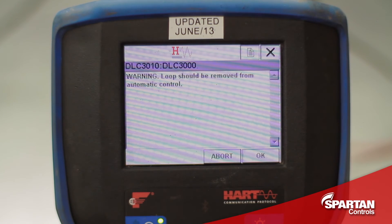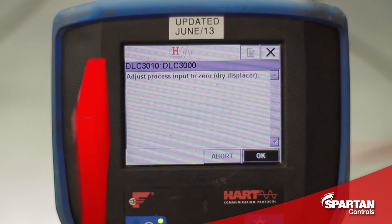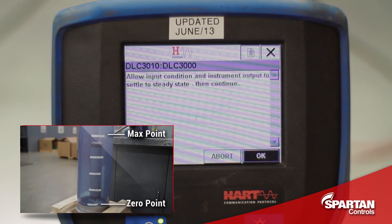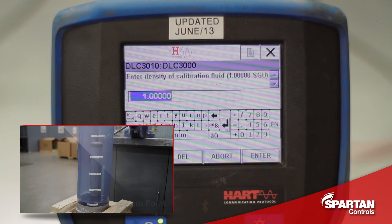It warns you that you should remove it from automatic control. It now tells us to adjust our process input to zero — this means having a dry displacer. With the dry displacer not bouncing around, press OK and it will capture the steady state condition. It asks us to enter our density of our calibration fluid; in this case we are using water, so we will enter 1.